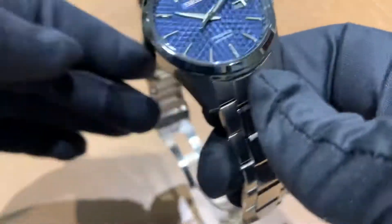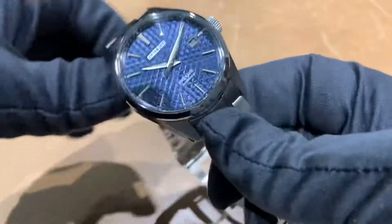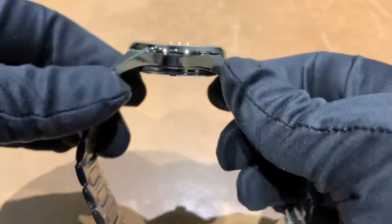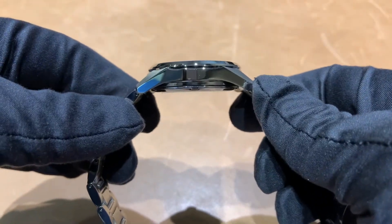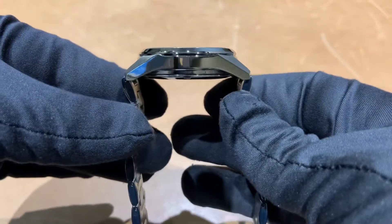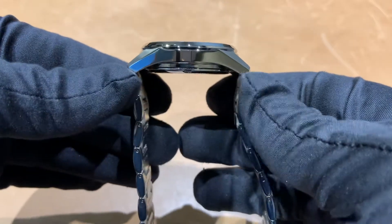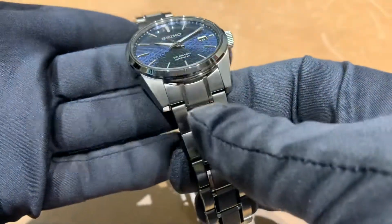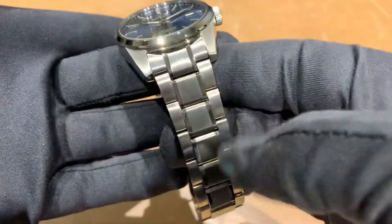This is a 39 millimeter case, so a good size for most wrist sizes. It is 11.5 millimeters thick, we've got 47.2 millimeters from lug tip to lug tip, and a 20 millimeter lug width — obviously on the stainless steel bracelet.